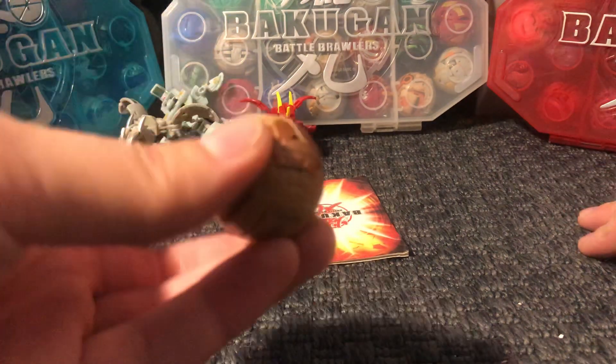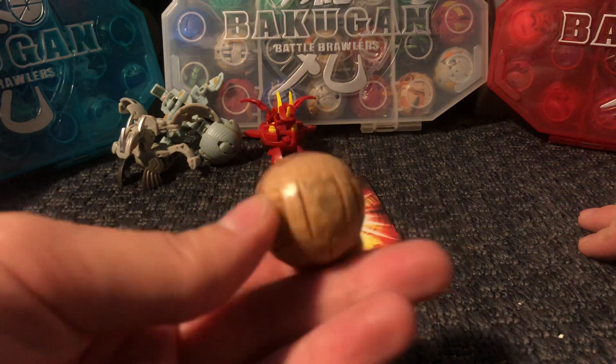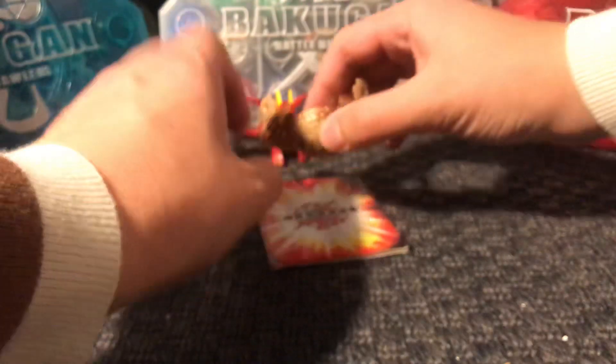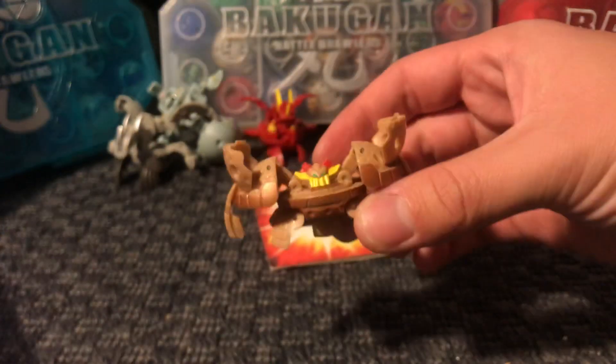Then we have a Japanese Thunderwilder. This one opens pretty well, and it has 420 Gs.